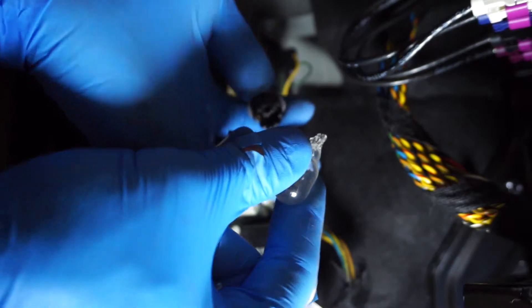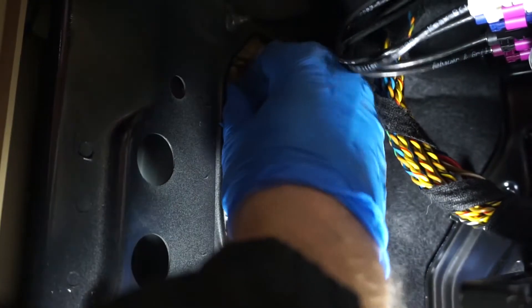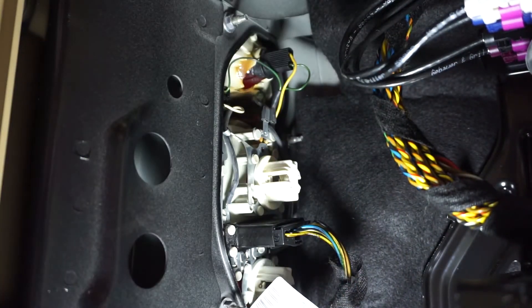On our bulb we simply pull it out and install the new one. It's kind of snug but it is what it is. We slide our connector in — and there we have it.